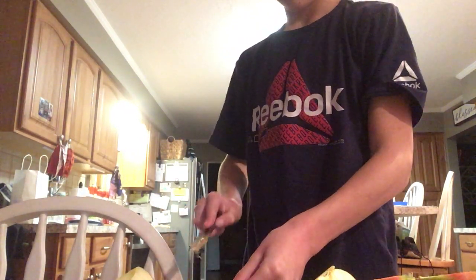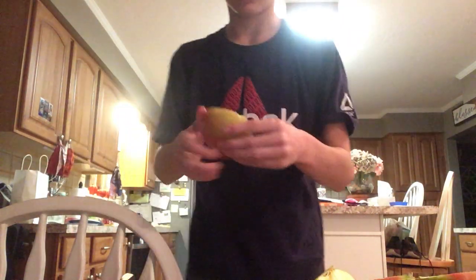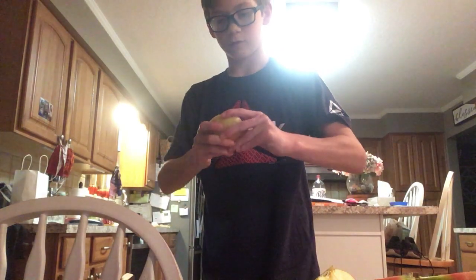Never lick a knife either — never lick a knife. I don't care what you're told — don't lick a knife. Okay, set the knife aside somewhere safe; I'm gonna set it on the plate because I need to right now.